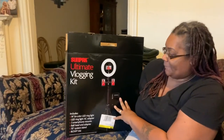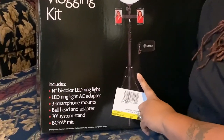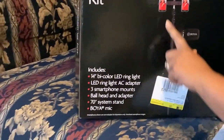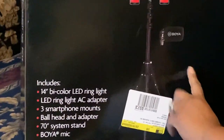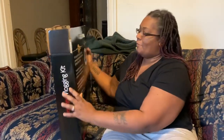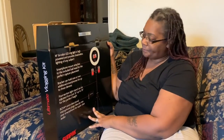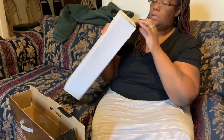Hey everybody, welcome back to my channel! Thank you for clicking on this video. Today we are unboxing the Sunpak Ultimate Vlogging Kit. This includes a ring light, an adapter, three different smartphone mounts, a stand, and a microphone. This was purchased by my husband and we got this from Best Buy, so we're going to open this up and see what's inside.